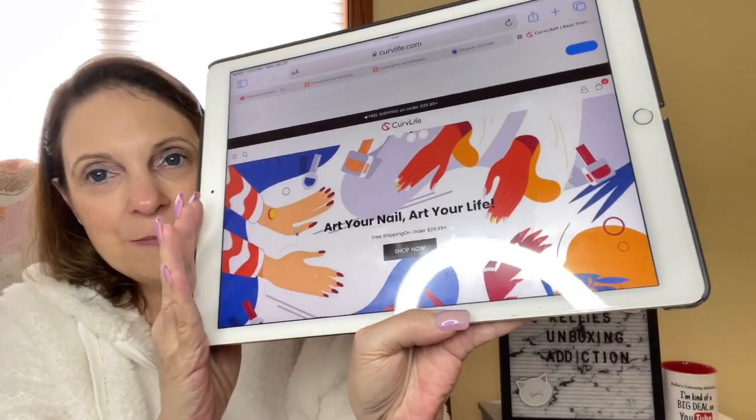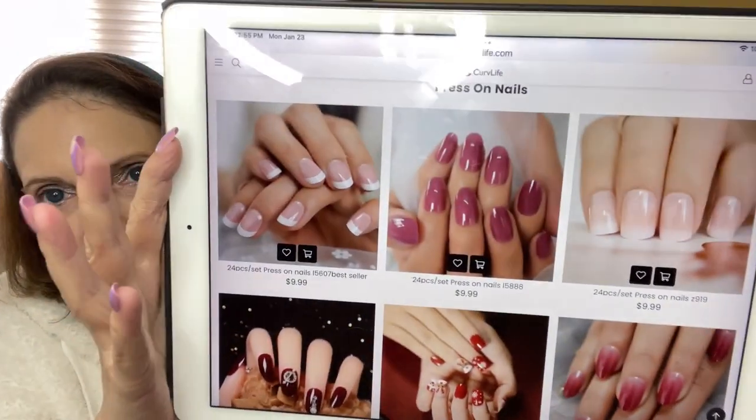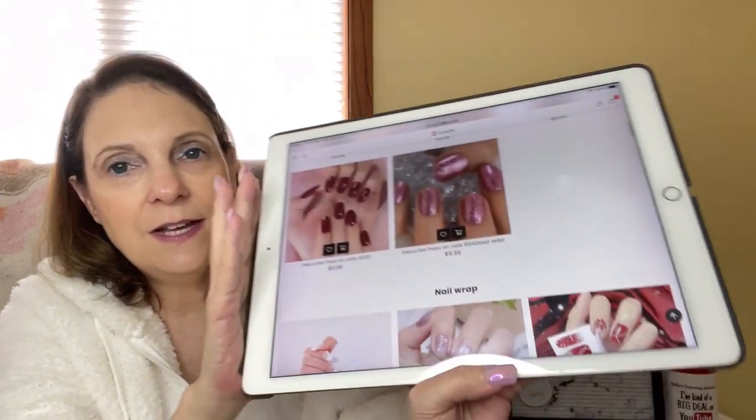So here is their store right here. Oh, these are so pretty - you guys, look at all these different nails you could get from this store. They're all different designs. Oh, I love those pink ones with the sparkles! And look - how about 10% off - that pops up right there. I should have a discount code for you. If mine is more than 10%, you might want to check my description box first just in case.